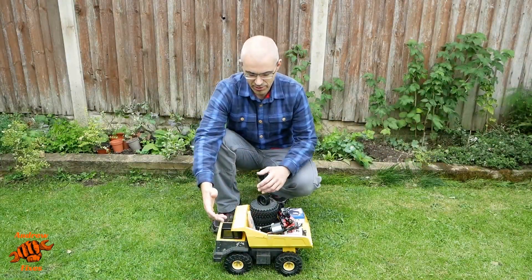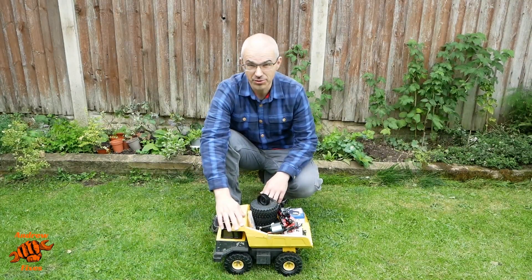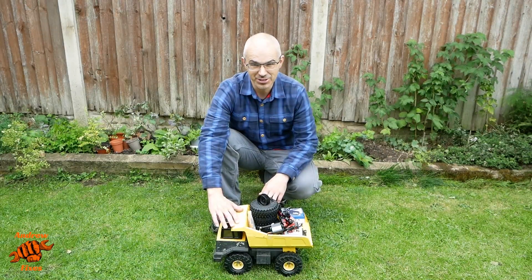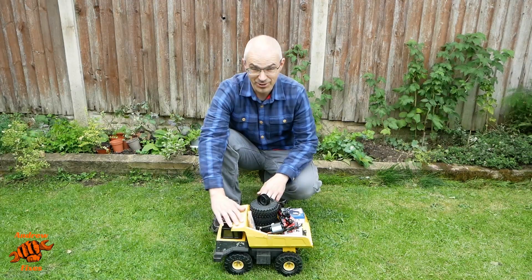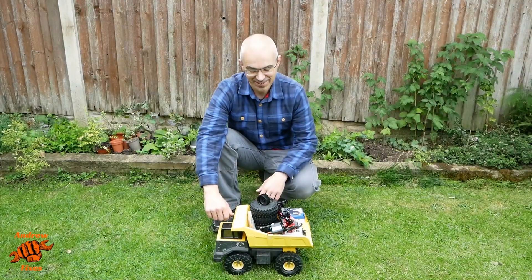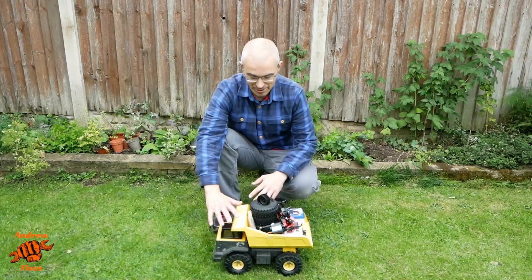Hello and welcome. In this video I'm going to be showing you how I convert this Tonka dump truck to remote control. I'm a really big fan of these Tonka toys — I have very fond memories of playing with them in the sand pit as a child. I got this one for just £5 on Facebook, and my son's really keen on a remote control dump truck.